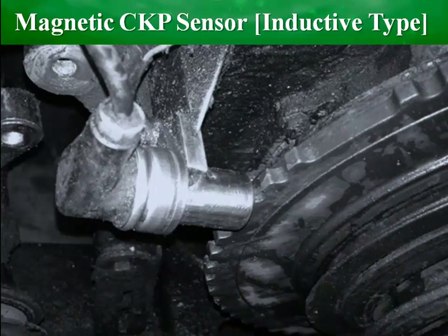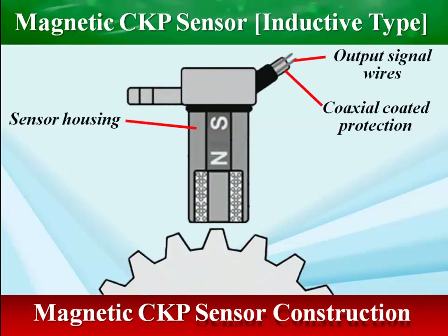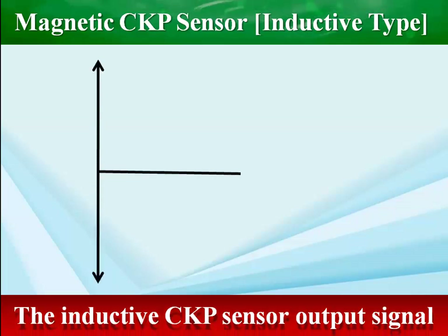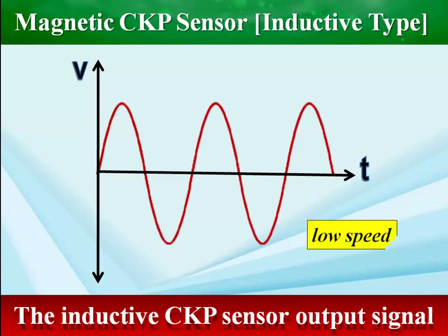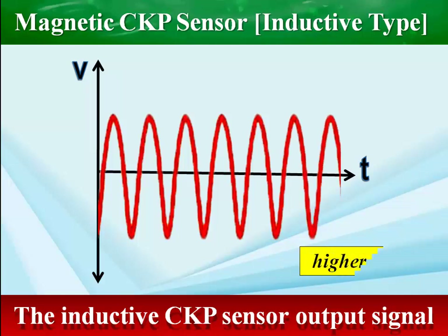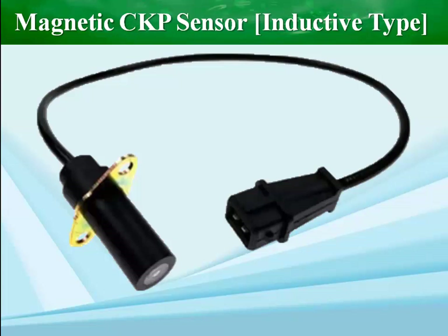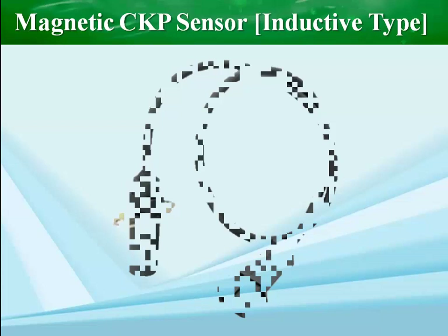The inductive type sensor consists of a permanent magnet and a winding coil. The magnetic flux field of the sensor responds to the sensing teeth, and the sensor generates AC voltage when the sensing teeth rotate. This type was extensively used and may still be found on some later vehicles. It produces an analog voltage signal and requires no external power supply. A magnetic sensor typically has two wires; however, some sensors have three wires, with the third terminal serving as a shielded earth.